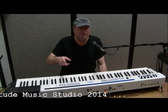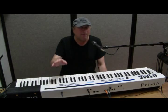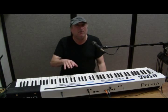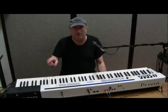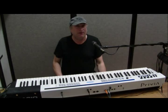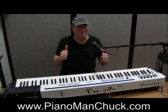The interface you're going to use for now is your built-in sound card, but eventually you'll want what's called an audio interface between your instrument and your computer — and we'll get into that in another video. Piano Man Chuck, peace out, thanks for watching.